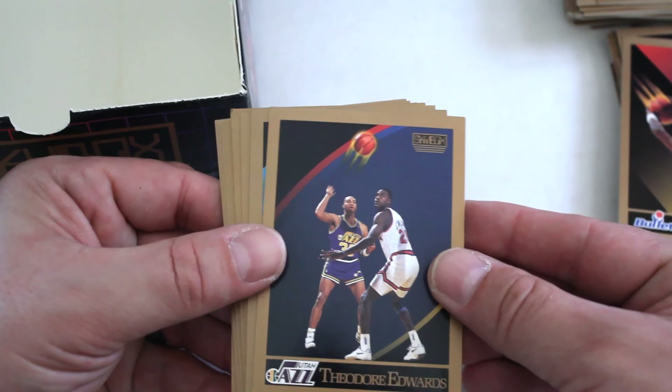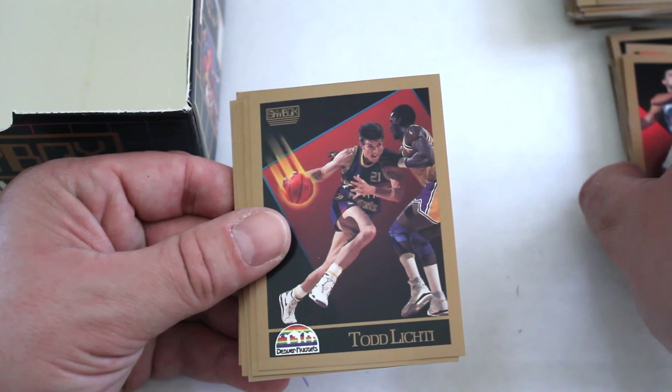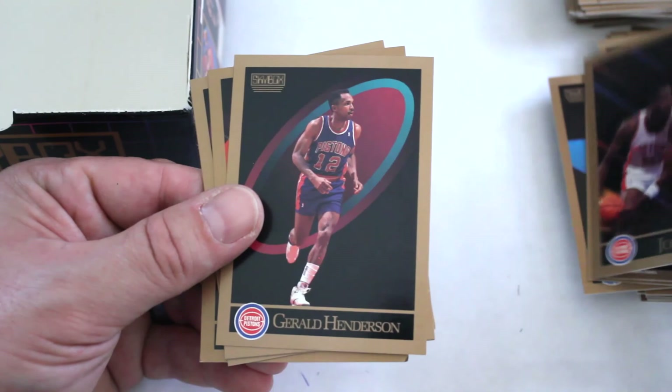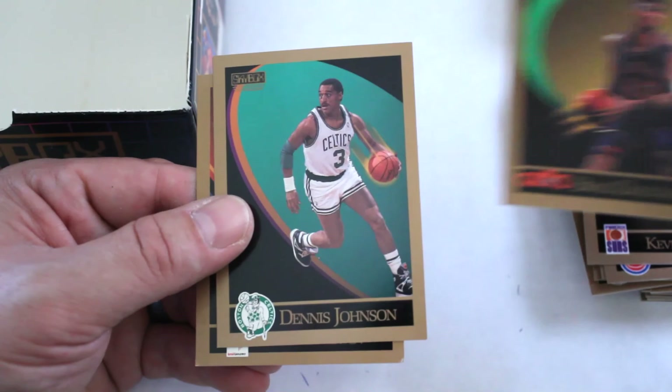Theodore Edwards, Robert Parish, Ed Neely, Todd Lighty, Sam Mitchell, Greg Kite, Danny Ferry, Dwayne Farrell, John Sally, Gerald Henderson, Kevin Johnson — one of the first times we've seen him too — Brad Doherty, Dennis Johnson, Ron Harper, and Byron Irvin.